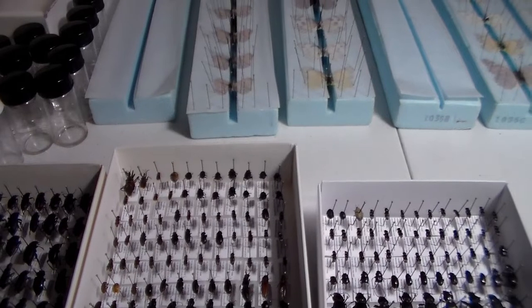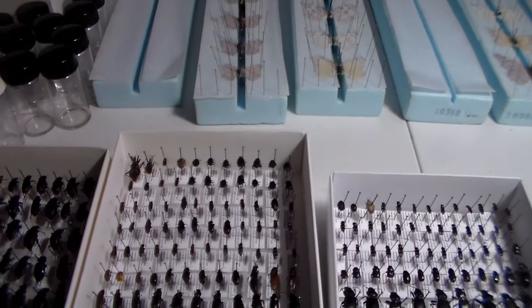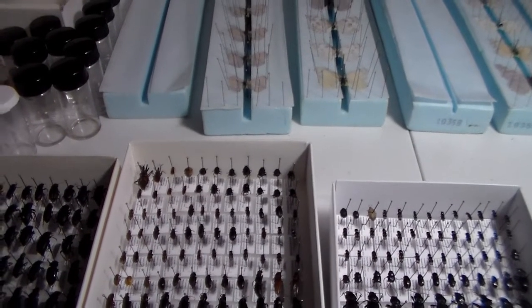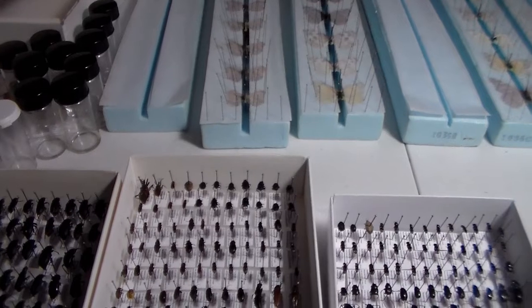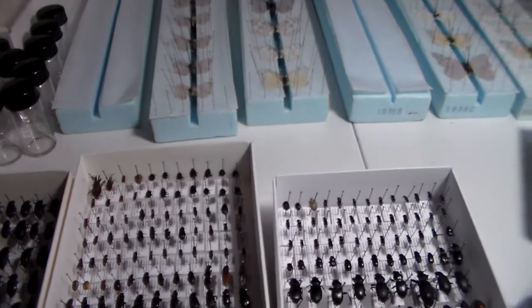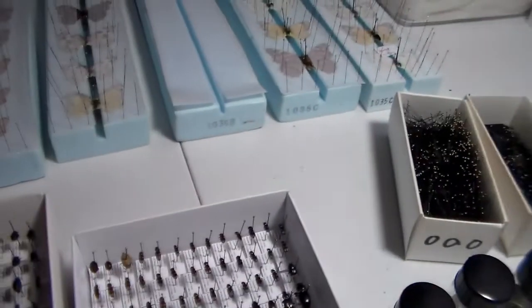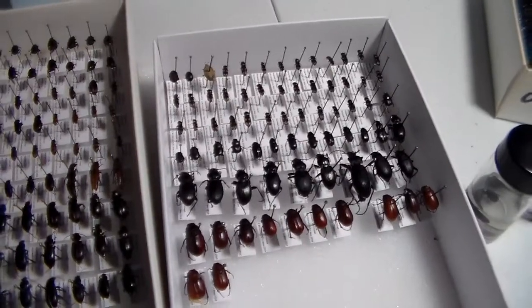I do apologize for the length of time since the last video, but as luck would have it I got distracted by Star Trek Online, plus I restarted Bleach again getting ready for the new season that's coming out. I haven't been working on the collection very much since the last video.